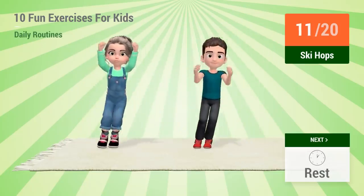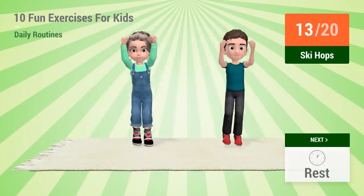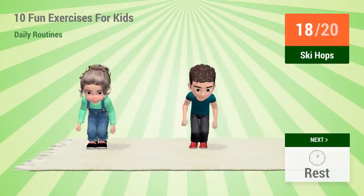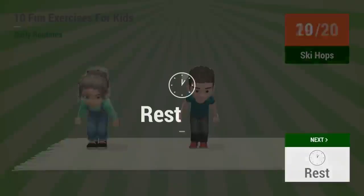10, 11, 12, 13, 14, 15, 16, 17, 18, 19, 20, rest time!